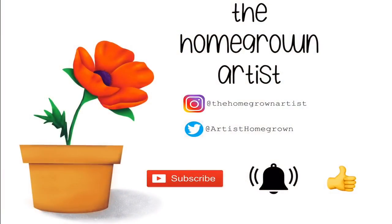Hi everyone, thank you for joining me here at the Homegrown Artist. My name is Barbara and today we're going to be creating a quick and easy art journal spread. Thank you for watching and please enjoy.